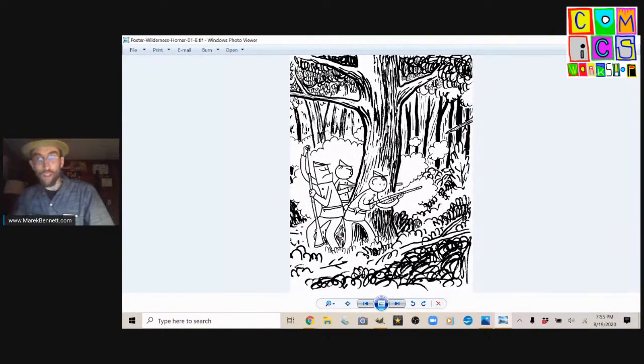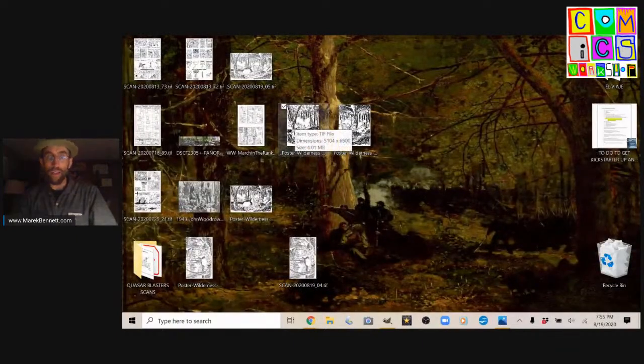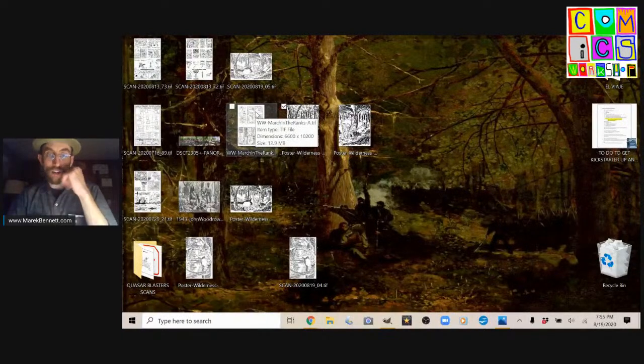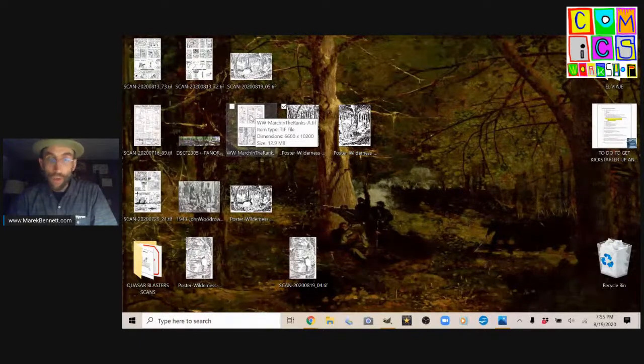Now we have our B file and our A file on the desktop. The A file is the left page that I'll put into the book, and the right-hand page will be the B file. I'll put those into the book if I'm printing them as black and white. But I'm also going to color these maybe tomorrow or Friday — color the original as a crayon color picture, and then I'll have to scan it with RGB color.